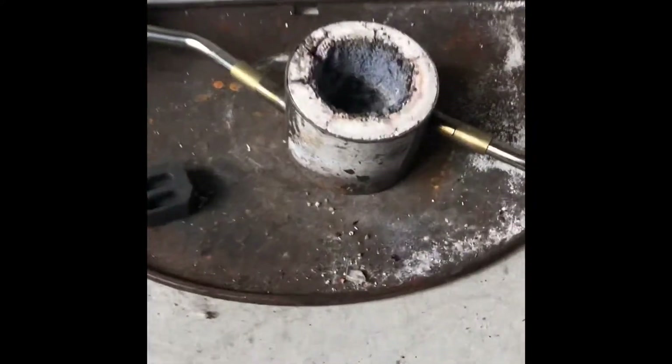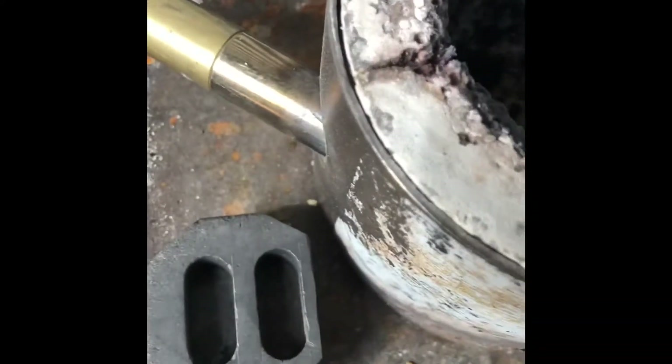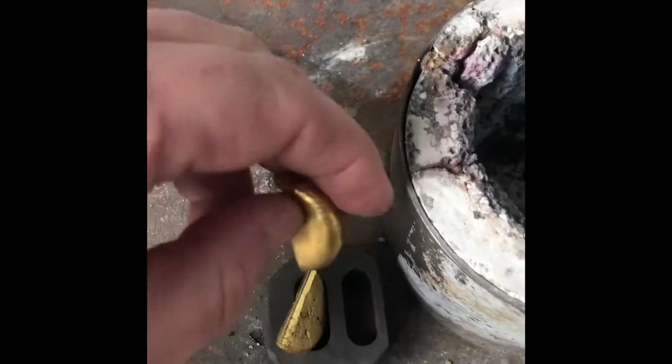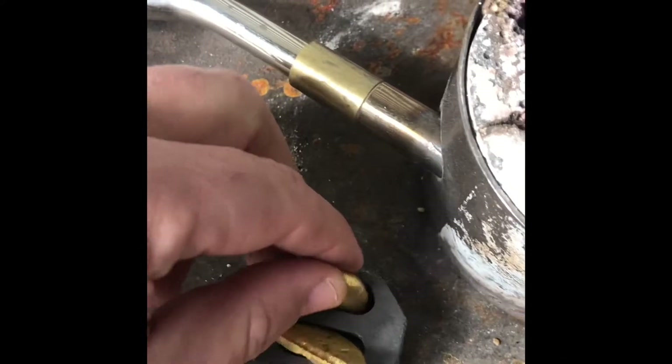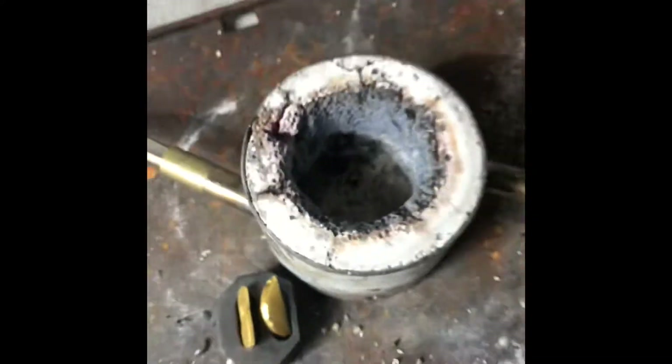Alright, so this is the mold I've been talking about. This is my plan — bang that one in there, bang that one in there, bang that in there. Hopefully they melt down beautifully, so time will tell, let's go fire it up.